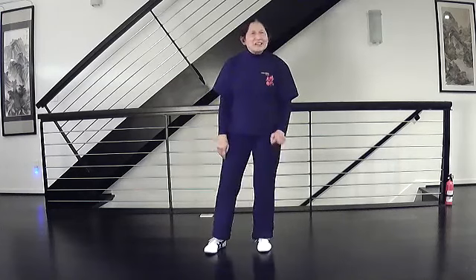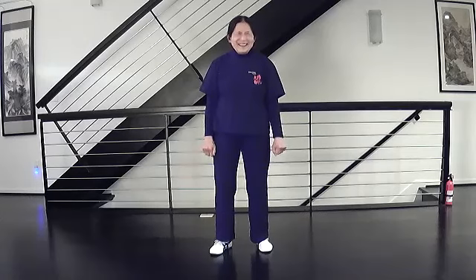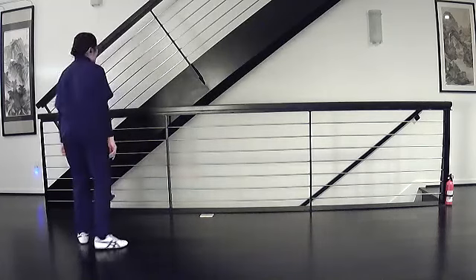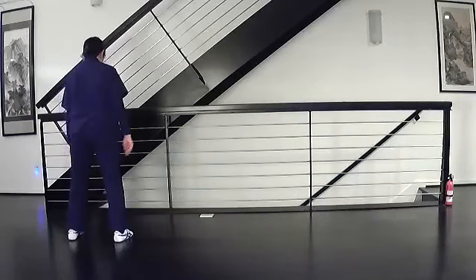There's a lot of little bits in Taiji. Student: I wouldn't mind going from cross hands all the way through into diagonal flying. Instructor: Let's try that. We can do that a couple of times because that'll give you a sense of the continuity of the whole thing. Let's start at cross hands.